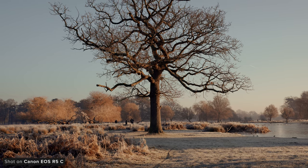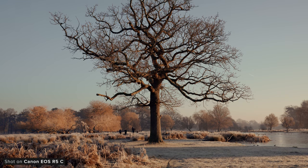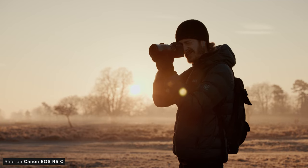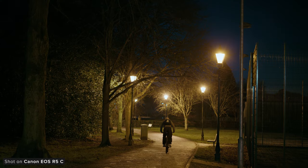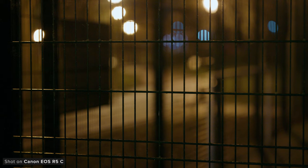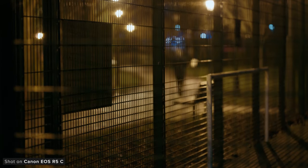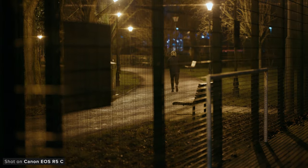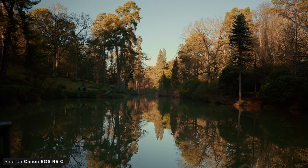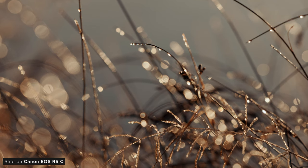We can also see this in the sensors used by each camera. The R5C features a full-frame sensor capable of capturing 8K RAW. It's similar to the one introduced with the R5, but improved processing has resulted in better video imagery over the R5. The R5C also features a dual-native ISO sensor, whereas the C70 does not. This will result in cleaner imagery when shooting at higher ISOs. The footage we managed to capture with the camera earlier this year is honestly incredible — it's really detailed.